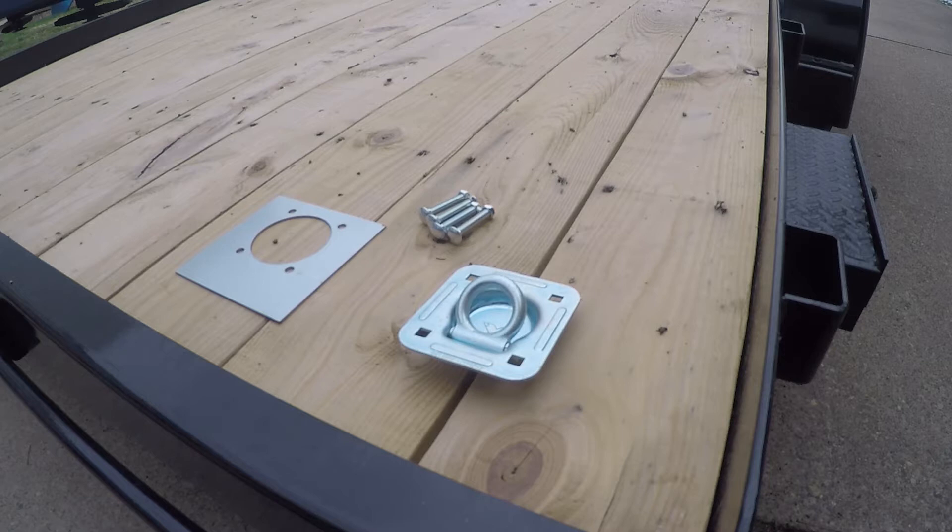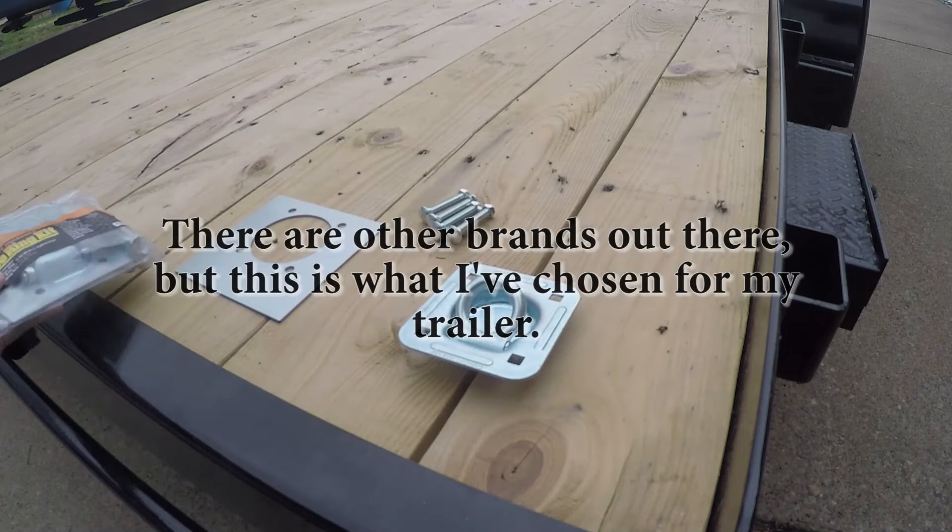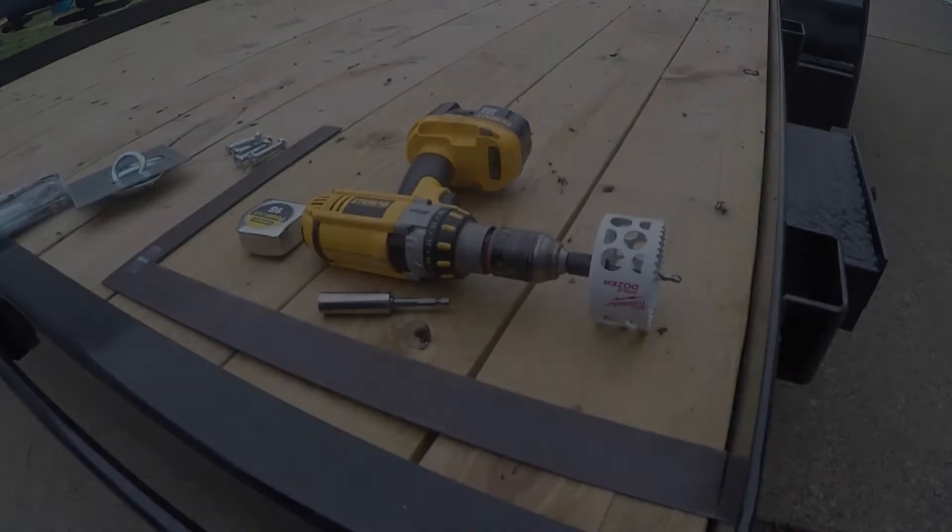Hey guys, welcome to today's video. What I'm going to do today is show you how to install a recess D-ring kit on your trailer. The kit I'm going to install today is from a company called Byers, and that kit comes with the D-ring, a backing plate, and four bolts.